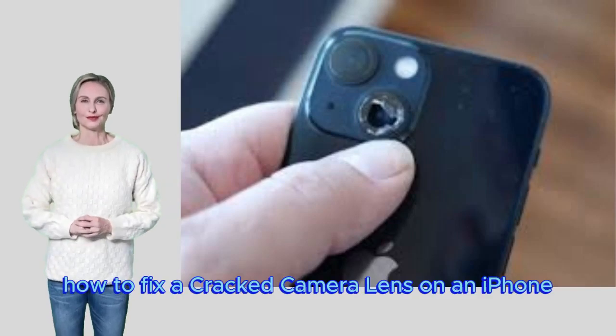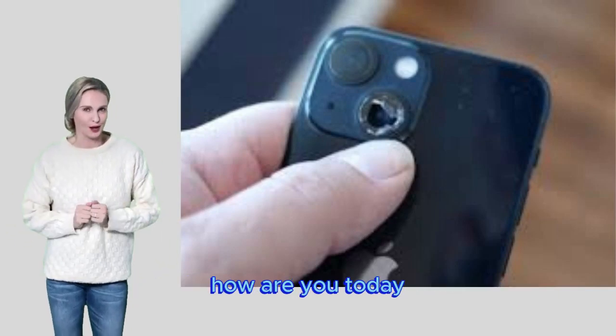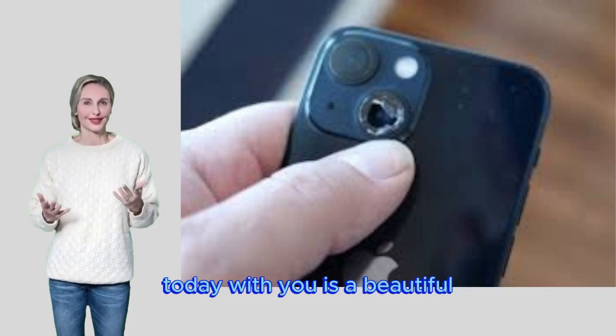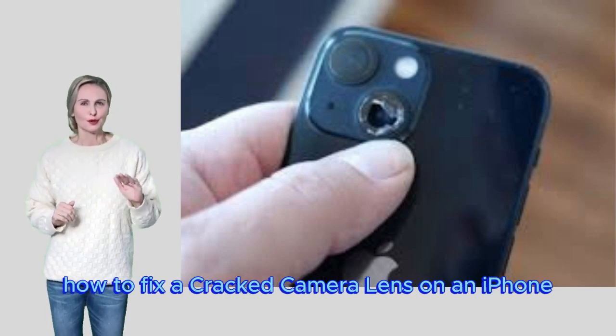Welcome to this video: How to fix a cracked camera lens on an iPhone. Today we have a new and important video for everyone covering exactly this topic.